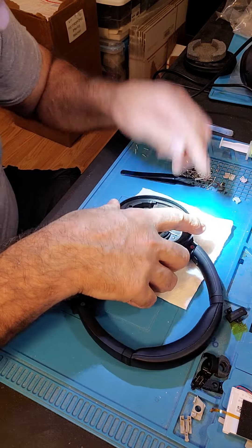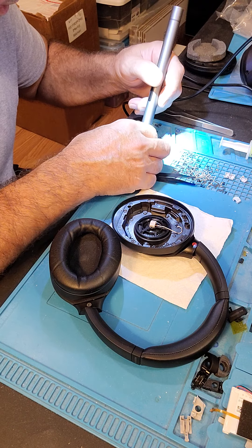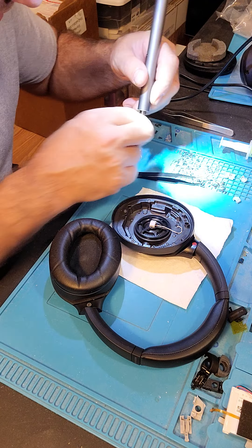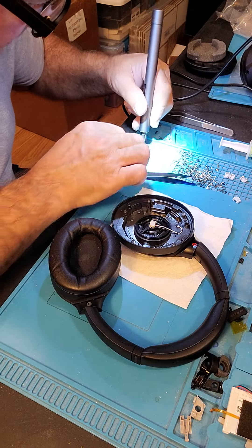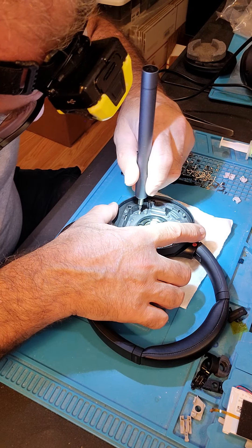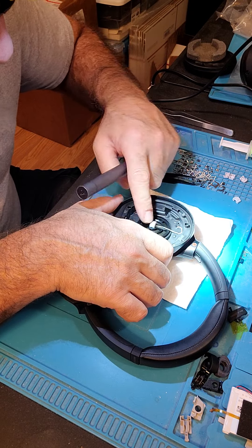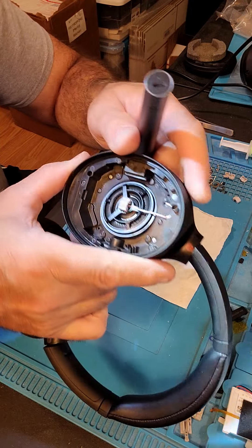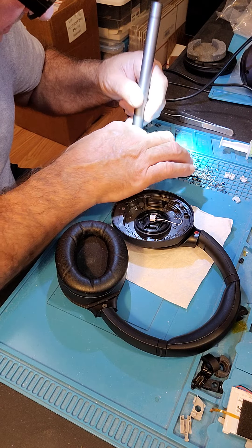Turn it back over, grab your four screws. I don't see any problem with anything else on here — it doesn't look like anything is leaking. As far as the mics go, when the mics go bad, these are the mics in the center right here. When they go bad they leak oil around — there's a little silicone cover over it and you'd be able to tell. I don't check the other side unless they ask me to, because I've got other things to do.